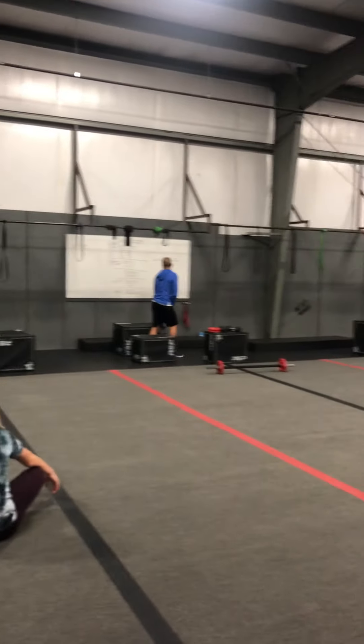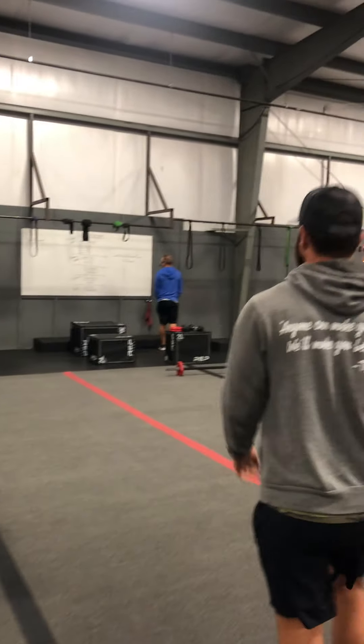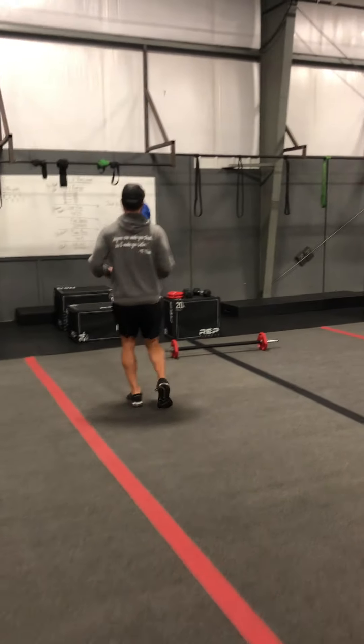Push your movements today. We've got a whole chest and some triceps, and then we'll do a little bit of core — that's probably what we're going to be doing this week.